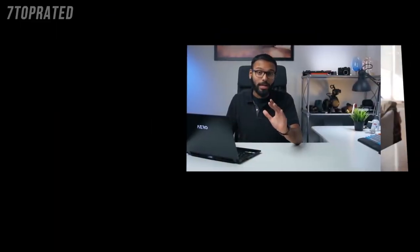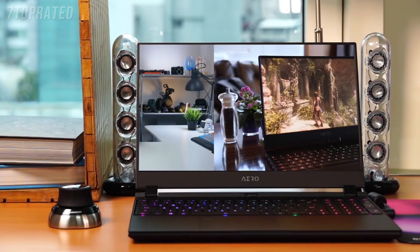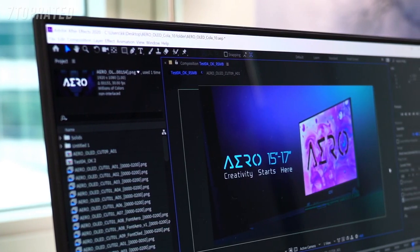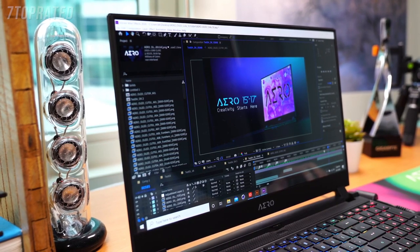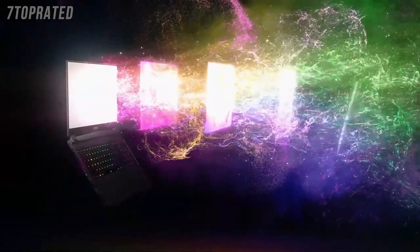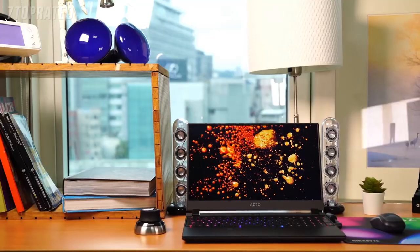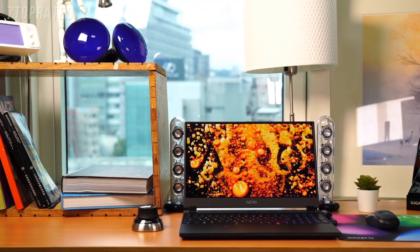Since its launch in 2016, the Gigabyte Aero series laptop has been introducing advanced and exclusive features such as ultra-thin screen bezels and Microsoft Azure AI. This award-winning laptop series just got even more powerful with the latest 10th Gen Intel Core processor and GeForce RTX 20 Super Series graphics.